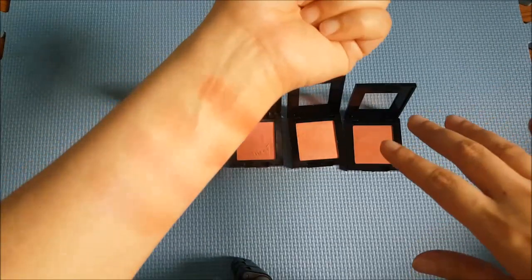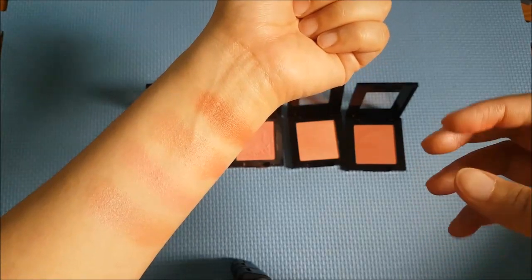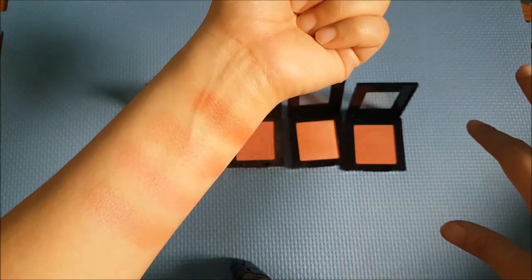The great thing about these blushes is they're not just blushes — you can also use them as eyeshadows. Not super impactful as eyeshadows, but if you want a hint of color on your eyes that pairs with your cheeks. So to be safe I'm going to use the nude one, the most universal color for me. And it's just a nice sheen — like a blush and highlighter in one.